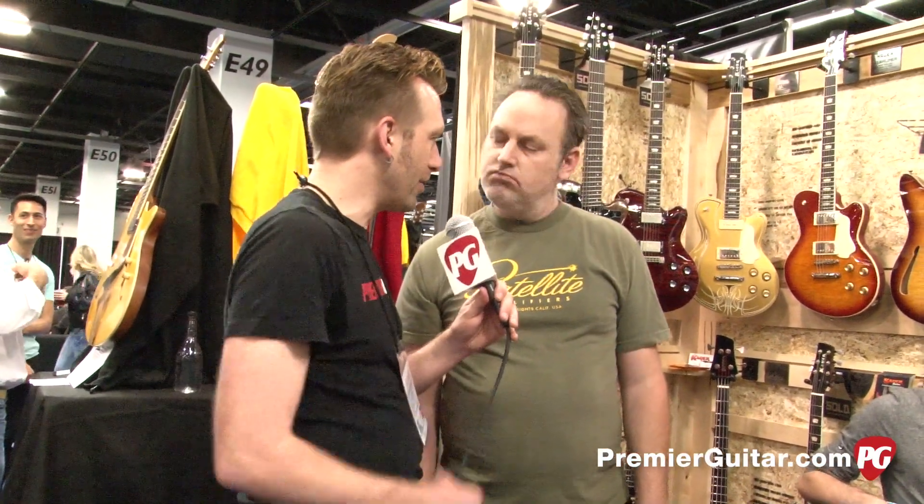So just volume and tone? Just volume and tone — it's all that's on the guitar. You want to hit any other settings on it? No, I'm actually really happy with what he did. He's a lot better guitar player than I am, so I can't ask for anything more.